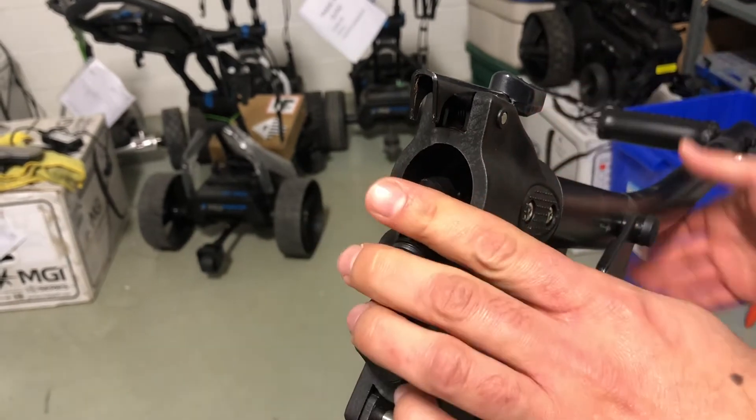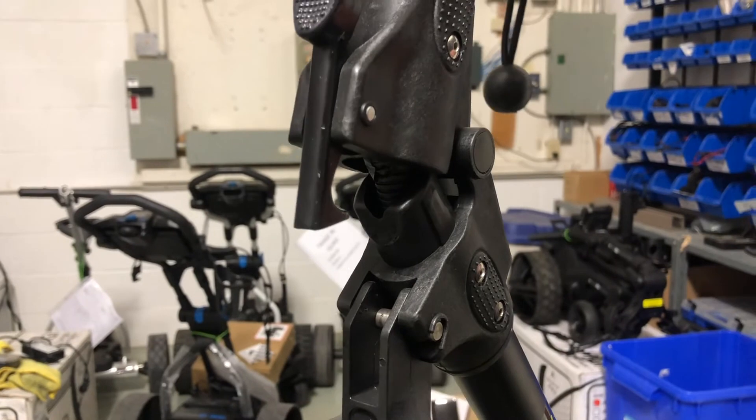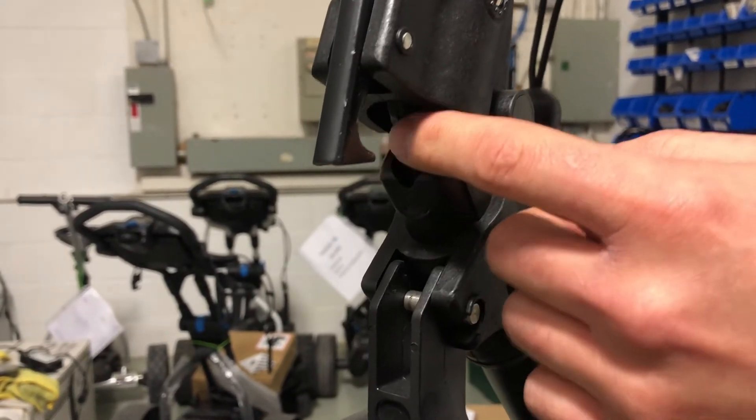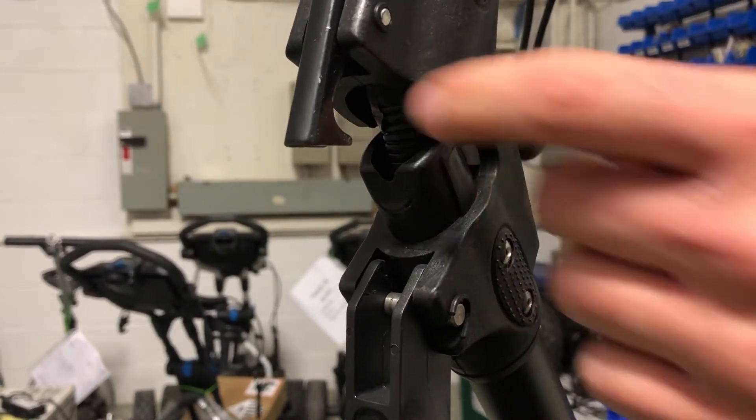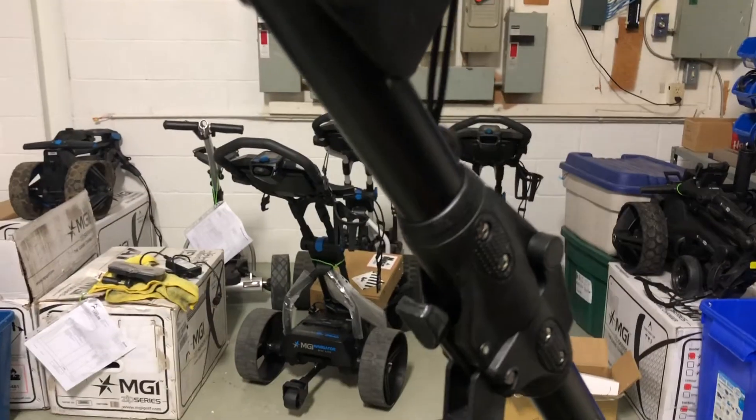When we put it back in, just a reminder when you're reconnecting at the pivot point here: make sure the stem cable and protective sheath don't get caught in anything when you're trying to put it back together.